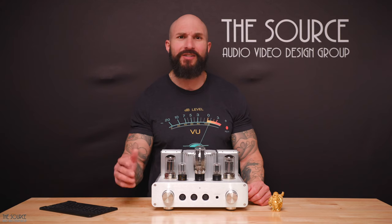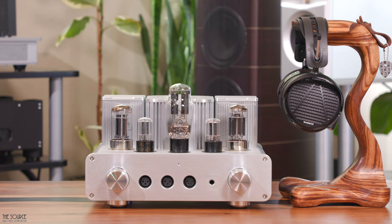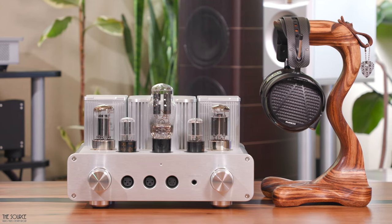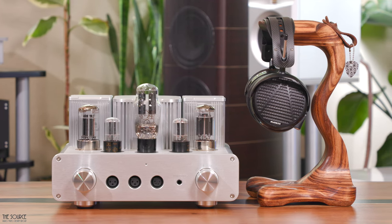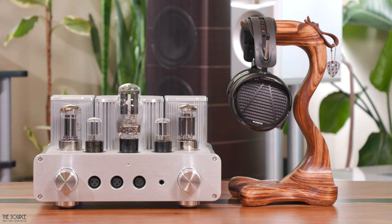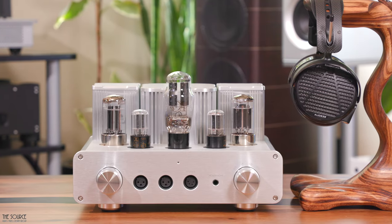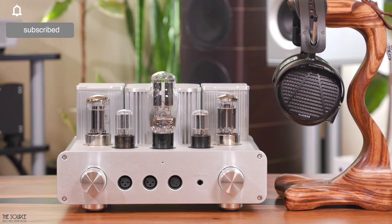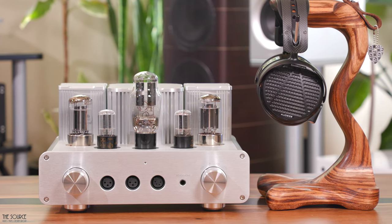Pairing up the WA-22 with the Audeze LCD-5 is a match made in heaven for my preferences. The LCD-5 are my most detailed mid-forward headphones, which I enjoy in smaller doses on solid-state amps. However, paired with the WA-22, I can listen to the LCD-5 for hours. The headphone's bass becomes fuller, the slam of the drivers on punchy bass lines becomes more prominent, and the upper mid-range is tamed a bit for a spectacular listening experience. Vocals are unique with warmth, euphony, and an addictive quality from female singers like Melody Gardot, Alina Baraz, Norah Jones, Gretchen Parlato, Anouar, and many more.